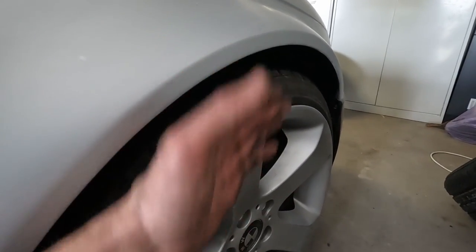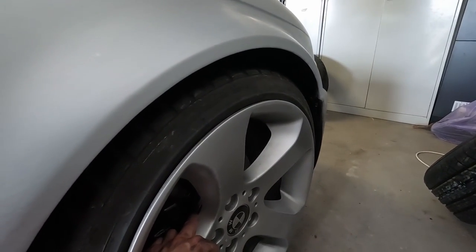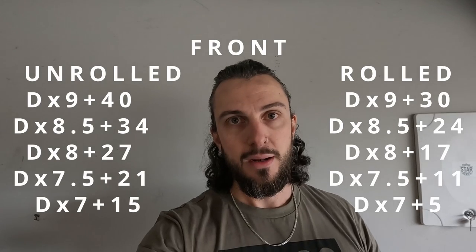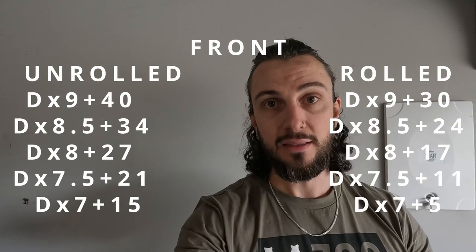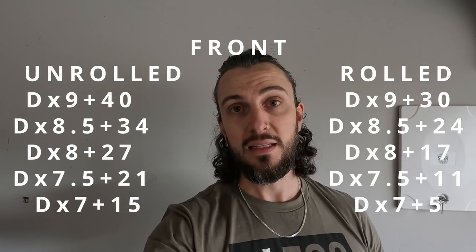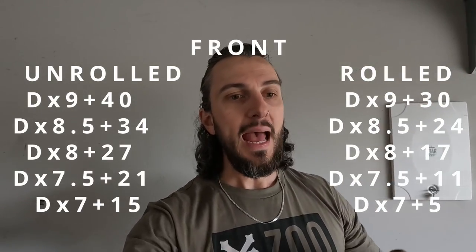Obviously you can run camber and stuff — this is pretty basic non-cambered, unrolled to rolled. So: unrolled, you can fit a 19 by 9 plus 40; rolled, you can fit a 19 by 9 plus 30. I'm going to put up on the screen going from seven up to nine inches wide, because the nines without that spacer on a plus 48 actually hit my coilover, so I needed that spacer to pull it far enough away. The 9 by 9 plus 40 clears the coilover and will also go in a non-rolled guard. If you go a plus 30 offset, you could clear a rolled guard, and of course you could add camber and things like that. I'll put them all up on screen — you'd be reading it as I'm talking right now — and then you'll be able to pick your fitment.